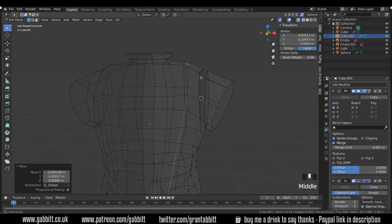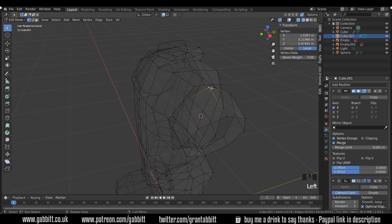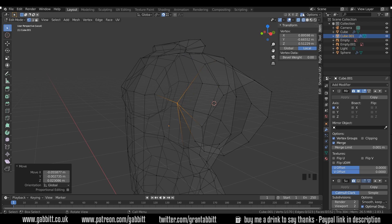Now I need to attach this arm to the body. I'll enable the magnet snapping up here and turn it to vertex — that way when I press G to grab it will snap onto another vertex. You must also check that auto merge is on so when you put them together they become one vertex.